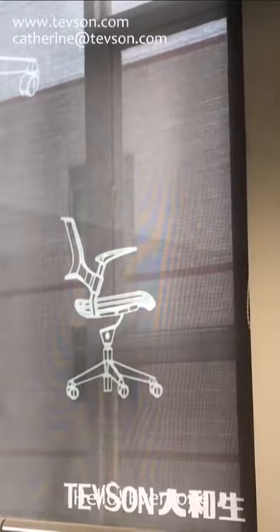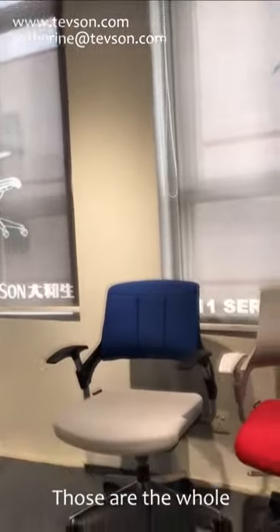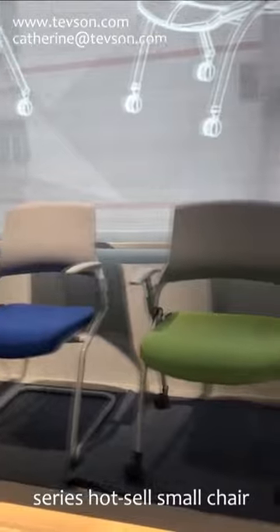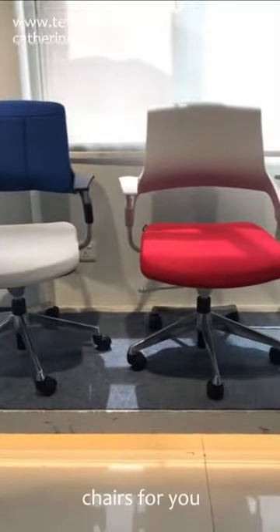Hello everyone, we are Tapson Office Furniture. These are the whole series post-cell small chairs. Now let's check the chairs for you.